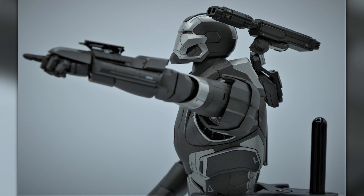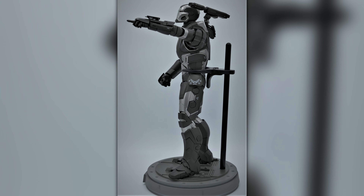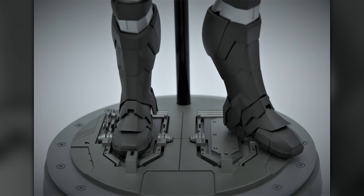Made of diecast metal, it's extremely heavy. I definitely recommend using the stand — it has a stronger clamp that helps hold it on the stand, as you can see here in the photographs.